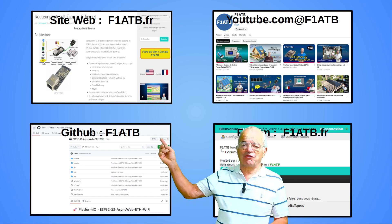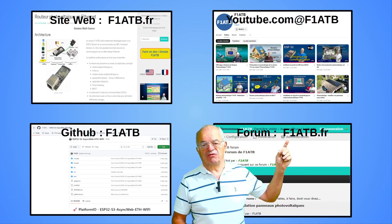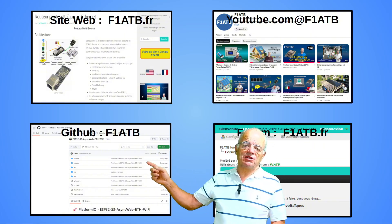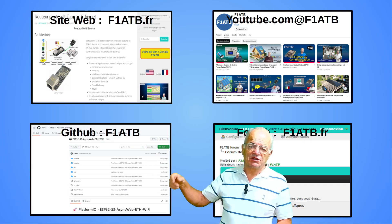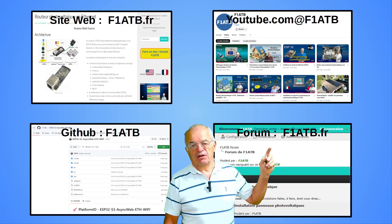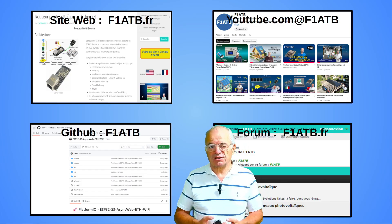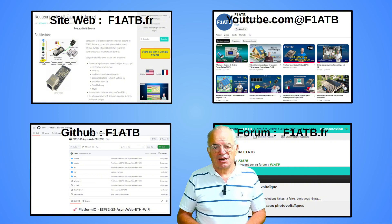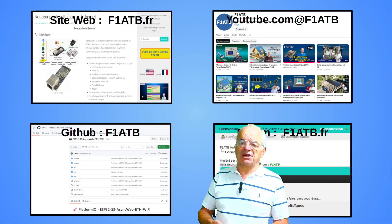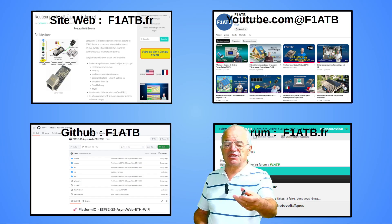If you need more information, visit my website F1ATB.fr. You also have the YouTube channel with all the videos explaining the system. The source code to compile and upload is on GitHub F1ATB. There is also a forum at F1ATB.fr where you can ask any questions if you have difficulties — I am present on this forum every day, and many others are there to answer your questions. Thank you for your attention, and I wish you good fun implementing this asynchronous web server on this very interesting board.